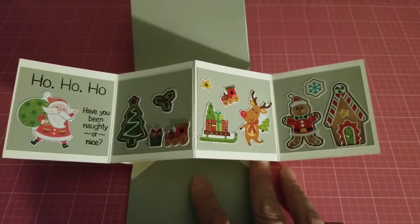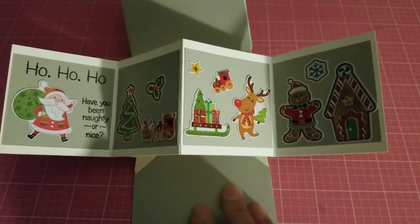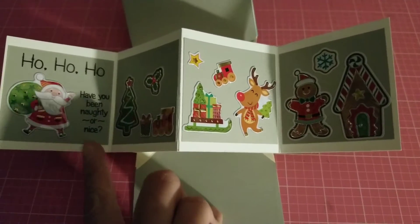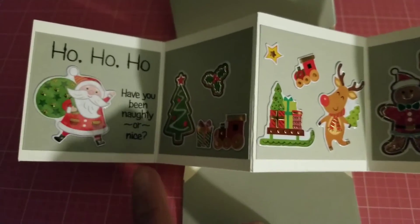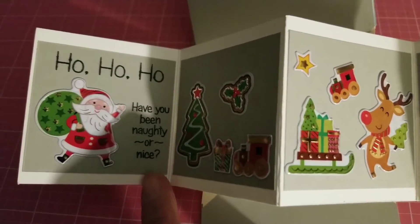I didn't use any patterned papers on the inside because I didn't want to mess it up. I used a plain gray color, and then this is white with gray. I just put some stickers in there and some sentiments — this one says 'Ho ho ho, have you been naughty or nice?'